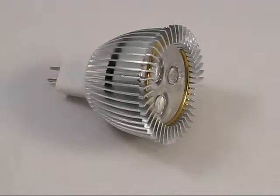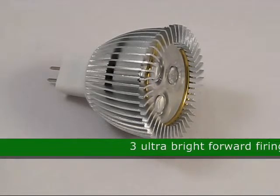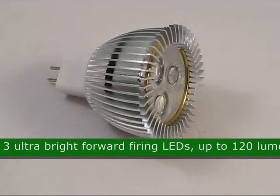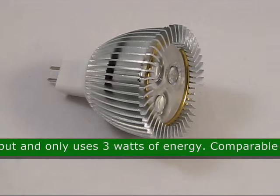This is the MR16 Ultra Bright Low Voltage 12 Volt AC DC, product code 32432. This bulb has three ultra bright forward firing LEDs, up to 120 lumen output, and uses only 3 watts of power.